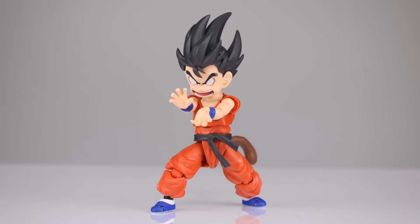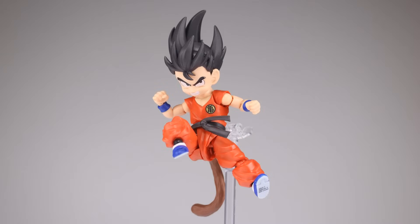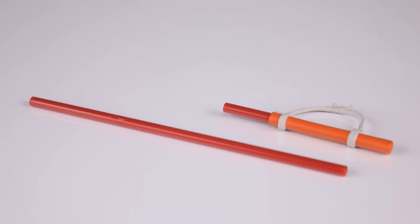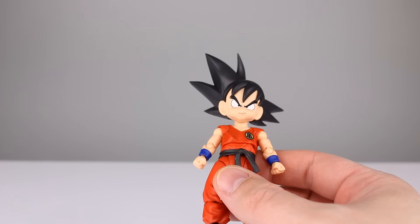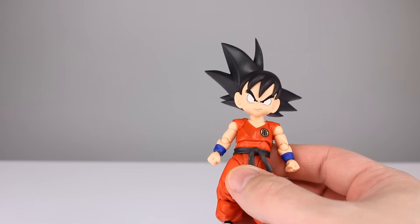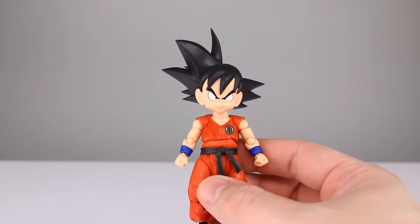They don't often do the wind-swept hair — I think they've only done it once before, for the Goku accessory set. For hands, you get two fist hands, two gripping hands, and two different sets of style-pose hands. You also get his Power Pole for his back, and then the Power Pole fully extended when taken out of the holder. It's not the biggest assortment of accessories ever, but the faces are done really well and the hair is nice.